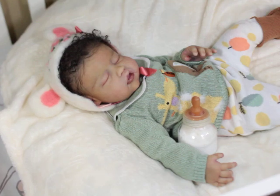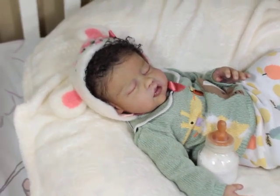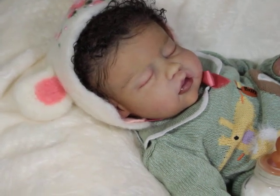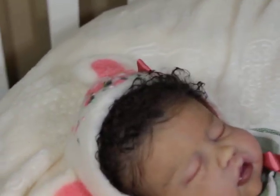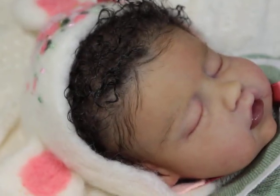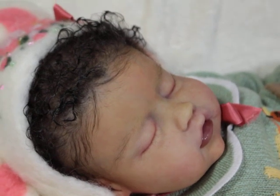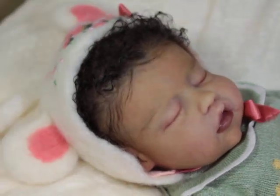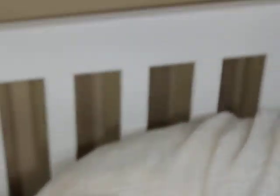Let me zoom in so you guys can see her little curls — they're trying to pop! Baby, they're trying to be pop-a-locking. Let's get some light up in here. Okay, focus coming through — look at this! Yes, girl!